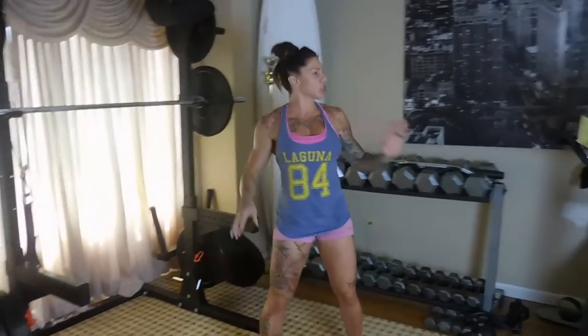Hey everyone, here with another leg workout. The next video you're gonna see is gonna be a shoulder workout, so we are gonna do other body parts. Everybody loves leg workouts so I decided to do another one. There are a couple booty exercises in it.